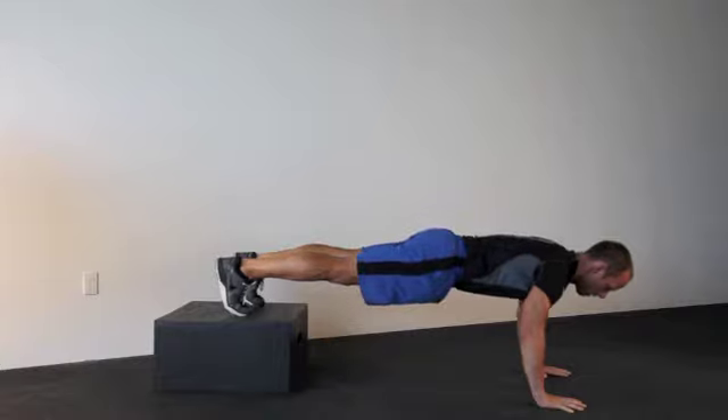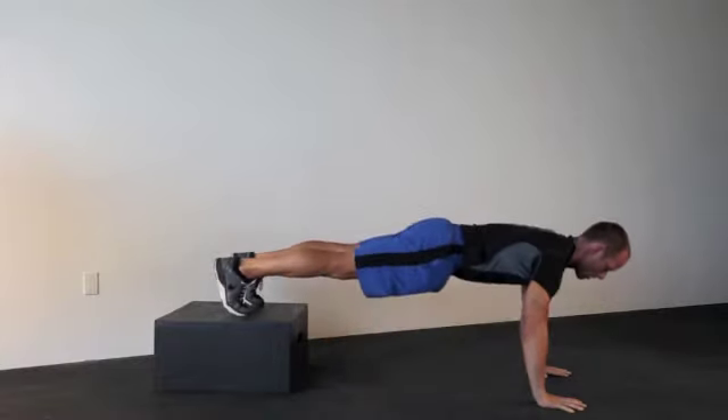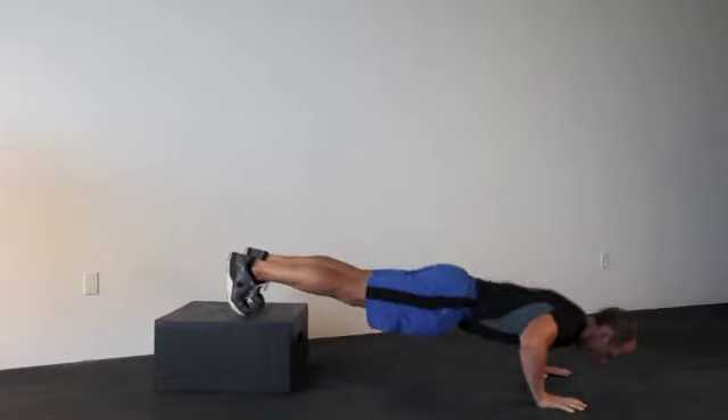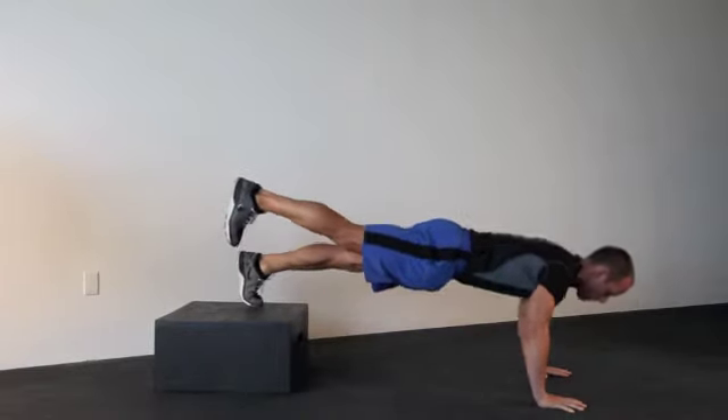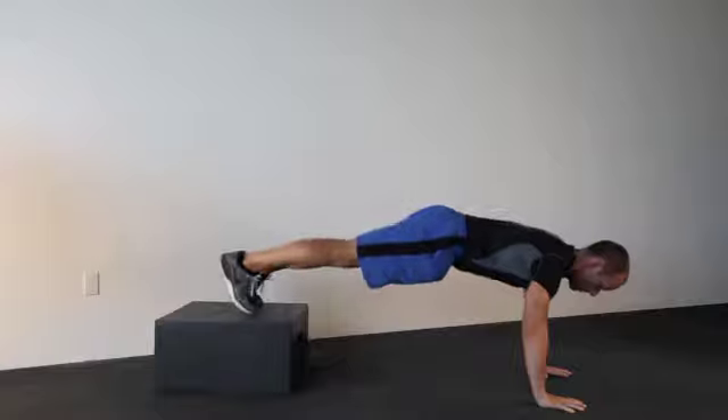Here we have two of our intermediate push-up variations. The first one with the feet elevated, and then we're going to go with one foot up, which is slightly more challenging. Make sure you do the same number of reps with each leg elevated.